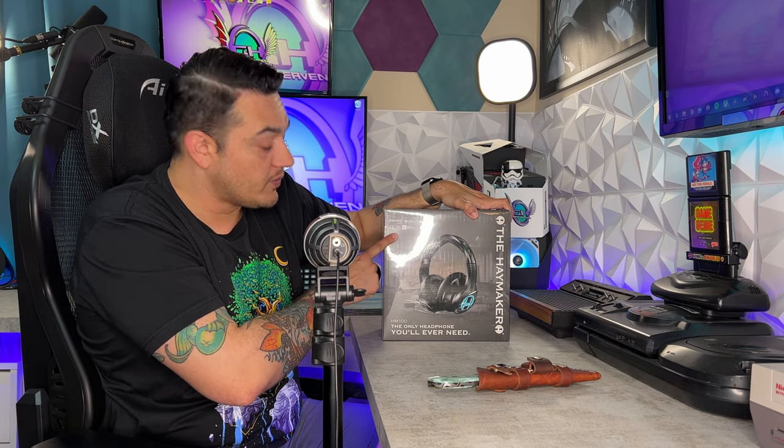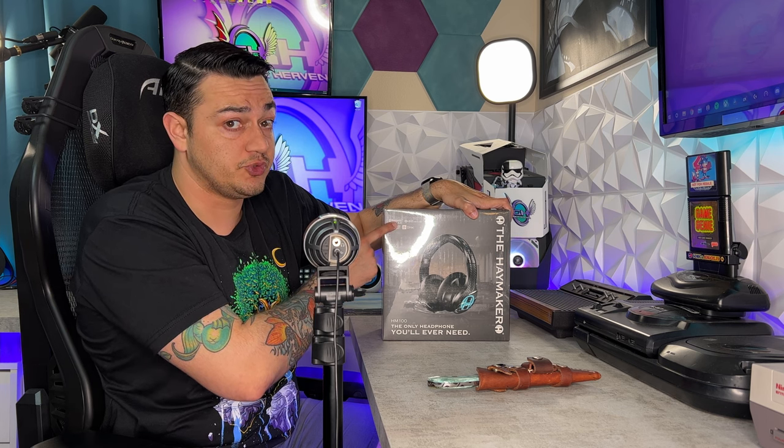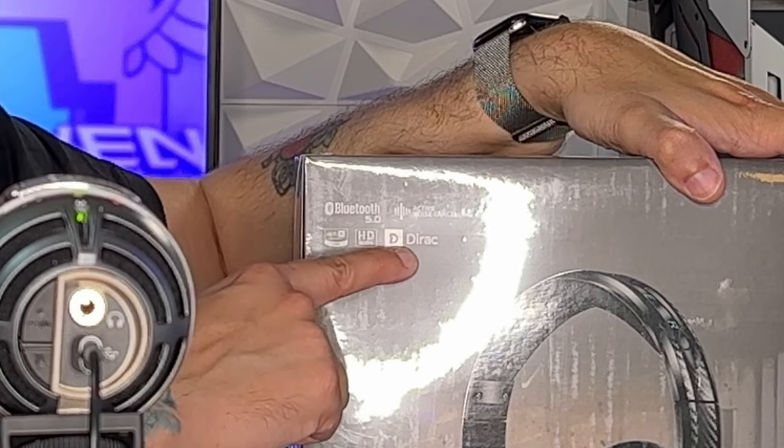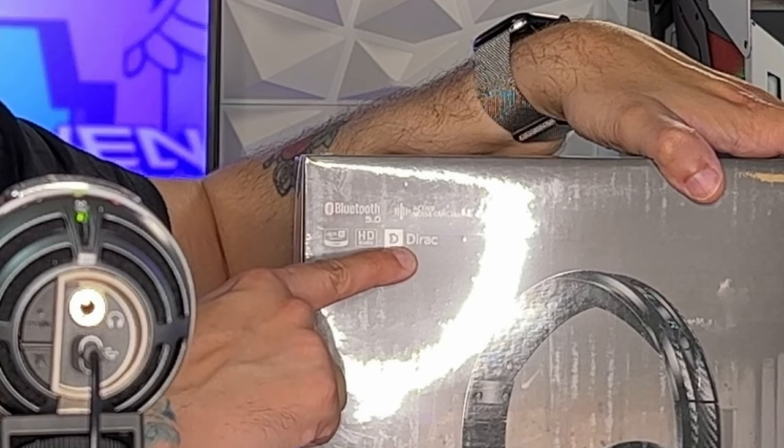In the top right-hand side of the box you're gonna see a bunch of logos, which do put a smile on my face. Bluetooth 5.0, which is the latest and greatest Bluetooth technology. Active noise cancelling. AptX low latency, CSR, and Dirac — as in these are gonna Dirac-ly smack around the competition. I'm sure that's not what that stands for, but it's on there.